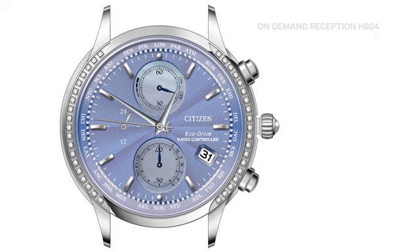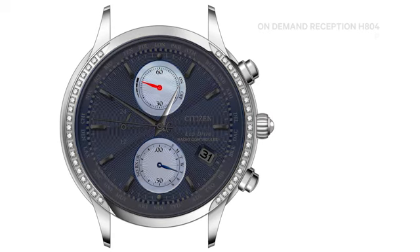Push the crown in one click to the closed position next to the case. Now, press and hold the lower right button for approximately 3 seconds. The 12 o'clock sub-dial hand will rotate to indicate the current power reserve level. The 6 o'clock sub-dial hand will rotate to first indicate the last reception result, then to the R-X position indicating reception has commenced.